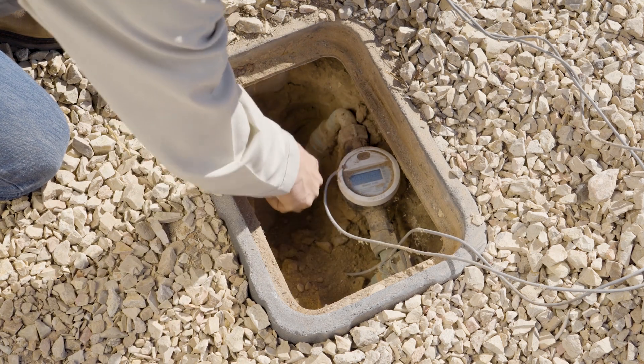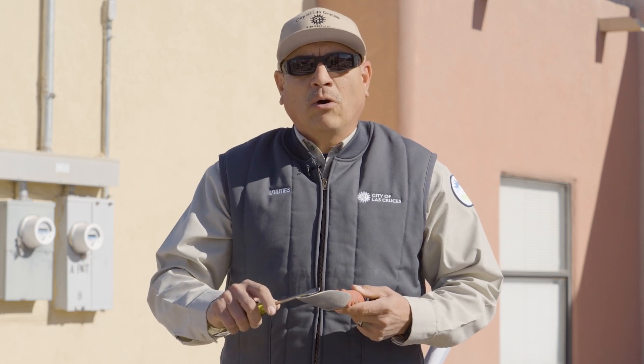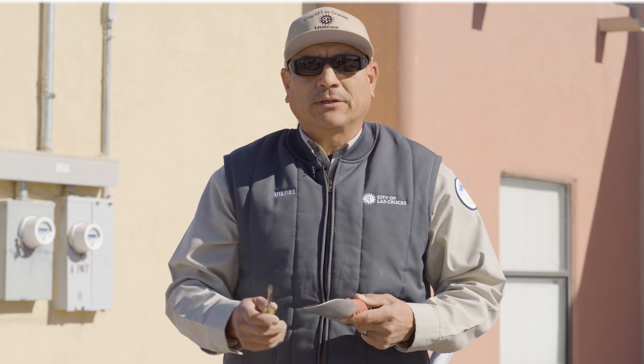A couple of tools you might need: a little garden shovel will make it easier to dig within the box since it's a very confined space, and also a simple screwdriver so you can scrape the copper line or any type of material to identify what you're dealing with.